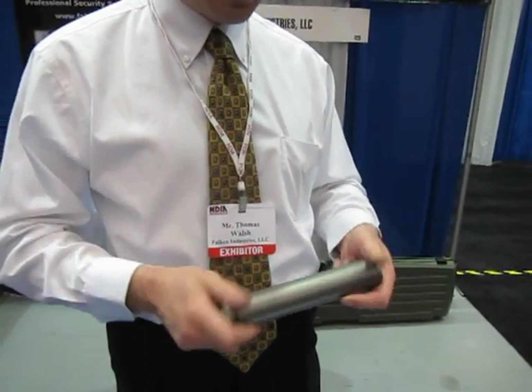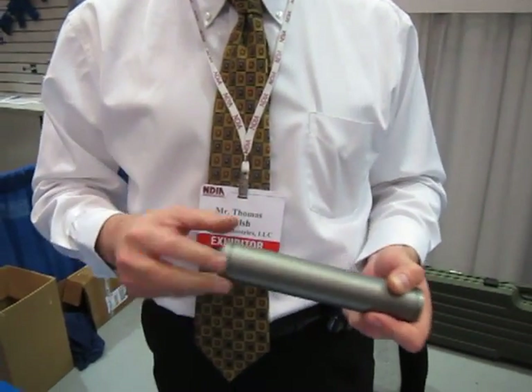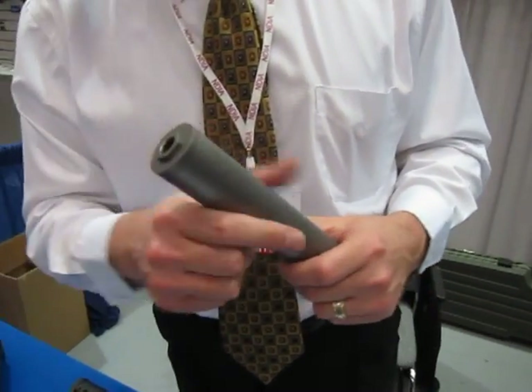It is in production — this is our first production line, and we're still going to make a few more tweaks to the design. It's called the Falcon M-Series. This one is our 5.56 can — solid titanium.